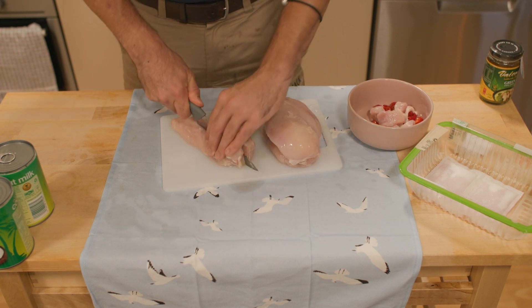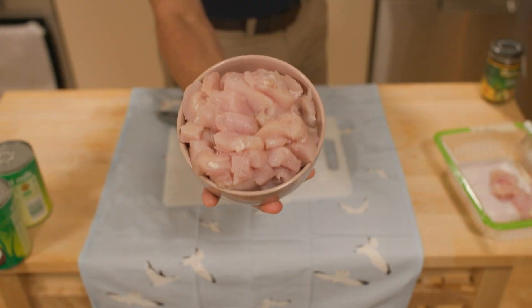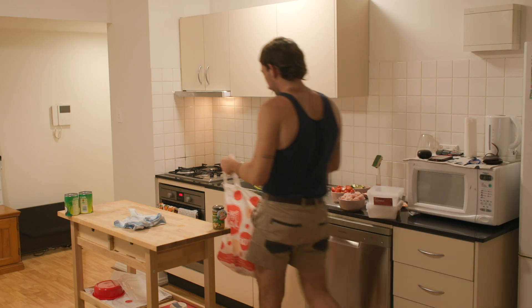Then we'll cut up three chicken breasts into small cubes. Chicken thigh also works — again it's just what you feel like. I'm making enough to last me a few days for the work week.